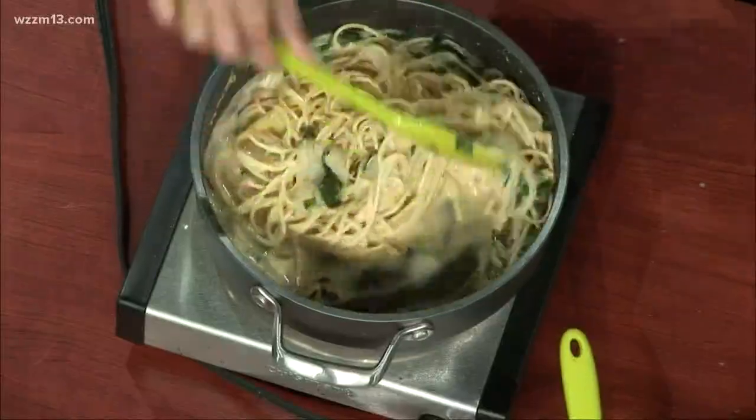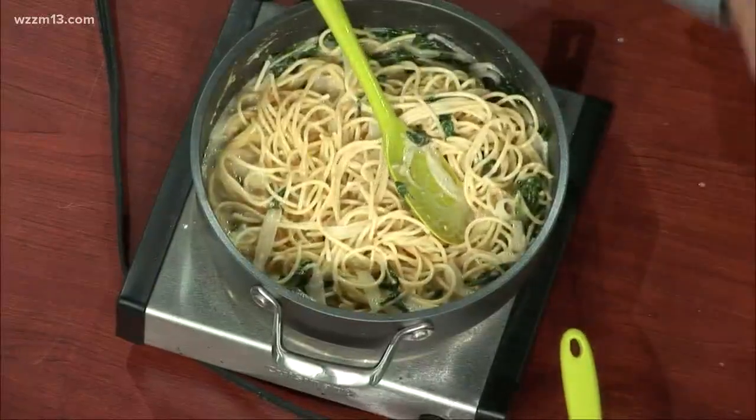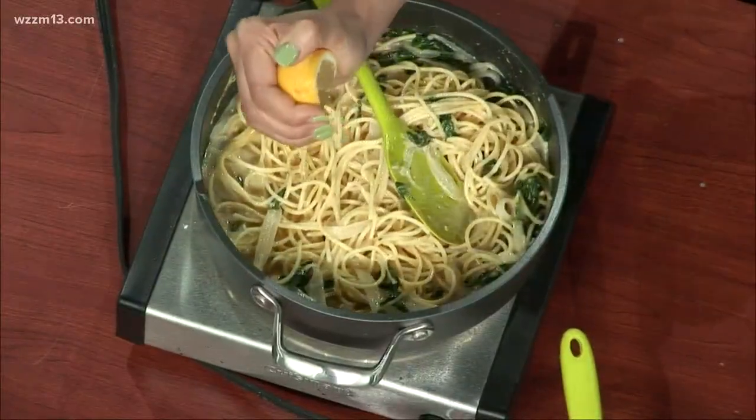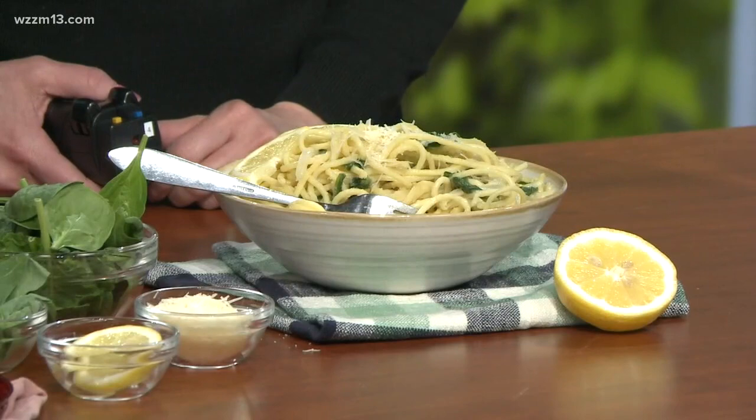That really does look like a wonderful comfort dish — simple but so flavorful at the same time. When you're done, just finish it off with some fresh lemon juice. And here is the final dish: we've got some Parmesan cheese on it, some basil, and some fresh lemons.